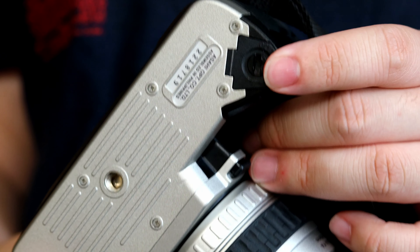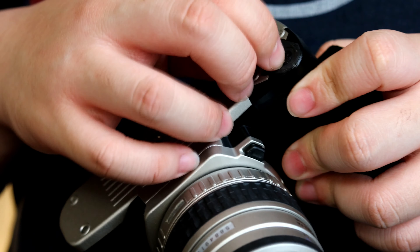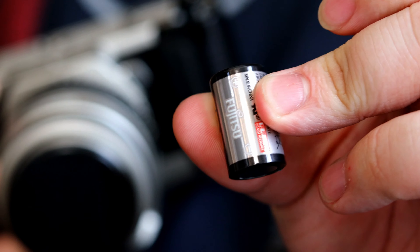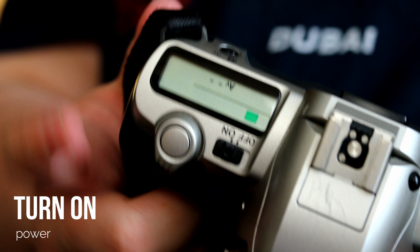To open the battery door, you twist it — it's very easy. Put everything in with the plus side aligned, then turn on this button right here, and it actually works.